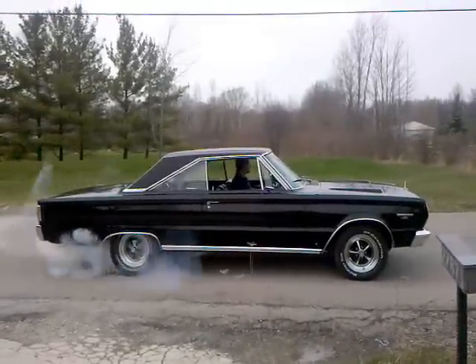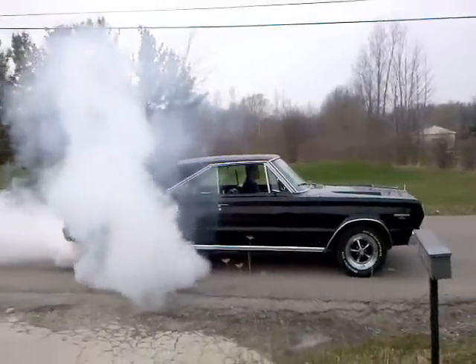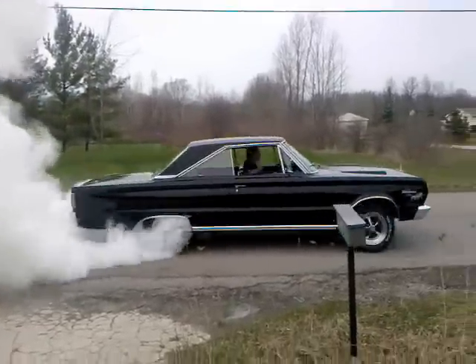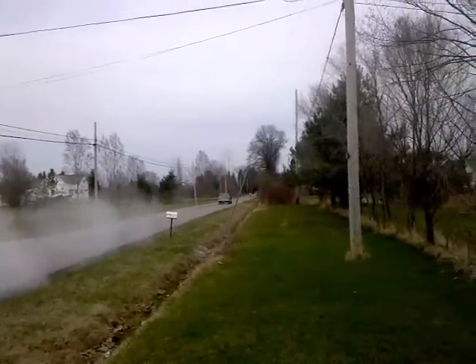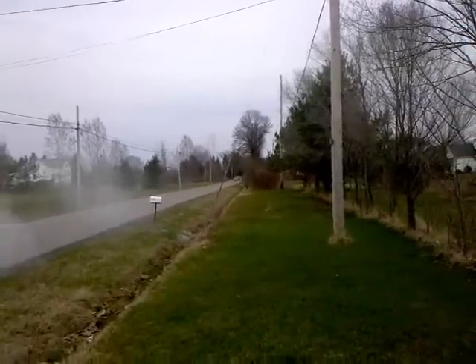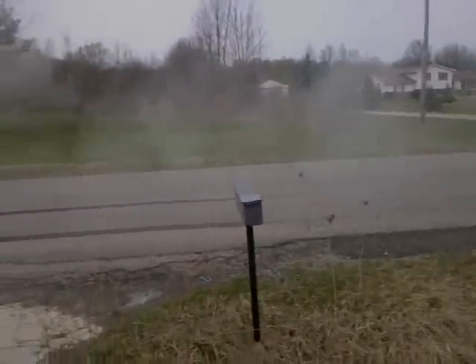Wow. Yeah baby. Let's see those smokies — ooh, look at that. I did.